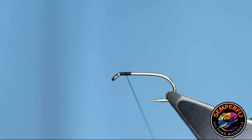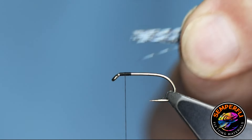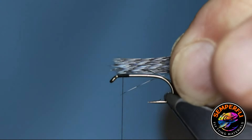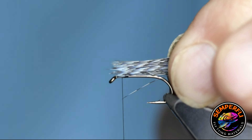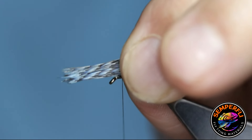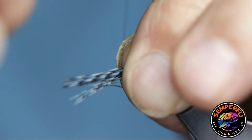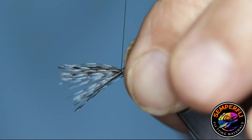Once I've done that I need to pick those fibres up and measure them against the hook. Really, for a bumble you need to be double the gape of the hook, and double the gape of the hook is the length of the hook on a B175, so I've got myself a measure there. Putting them on top of the hook and gradually bringing them round the hook shank.